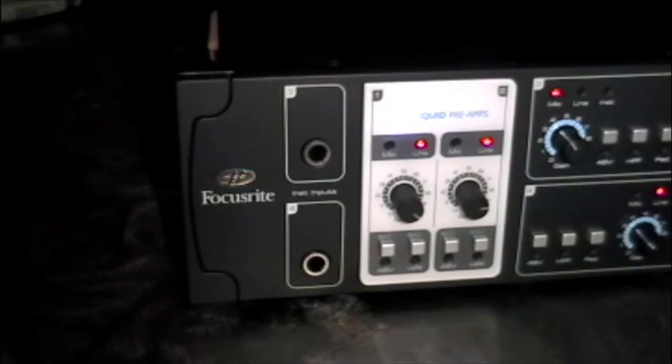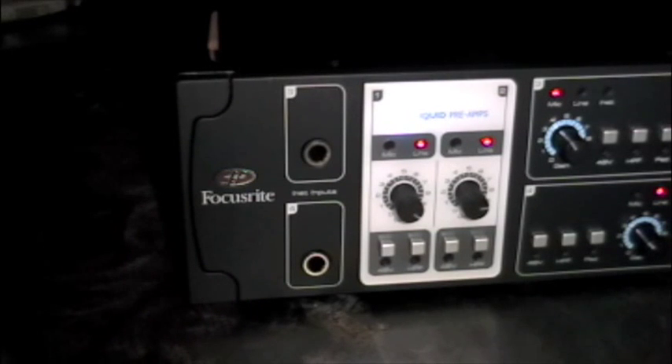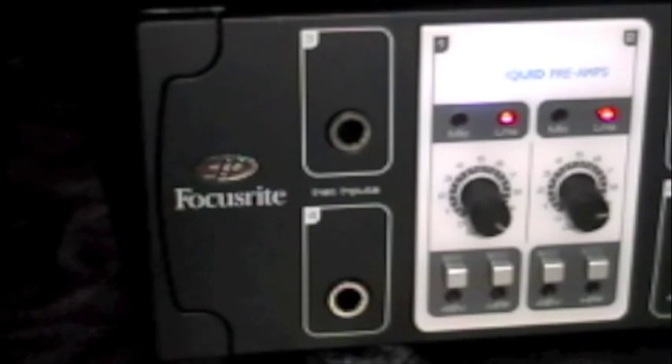And lastly on the front, we've got two instrument inputs which default to inputs 3 and 4 on the back. Now you don't have to crawl around the back of your rack to plug in your guitar player and bass player when they show up late for the recording session.